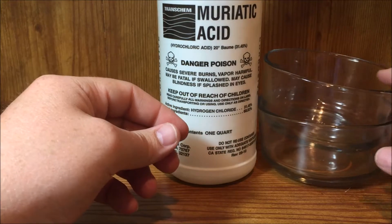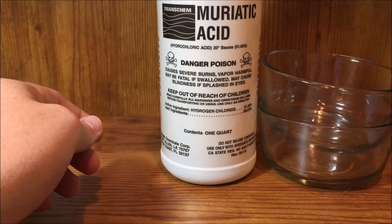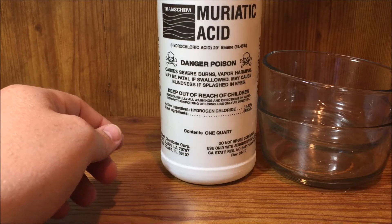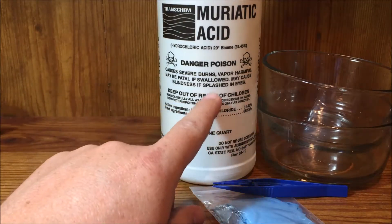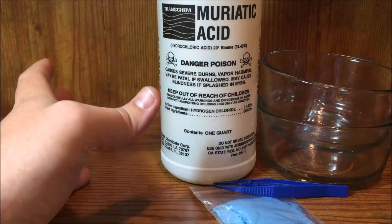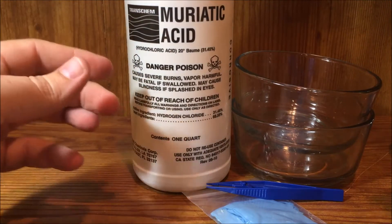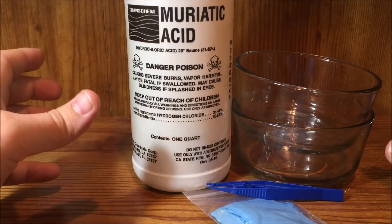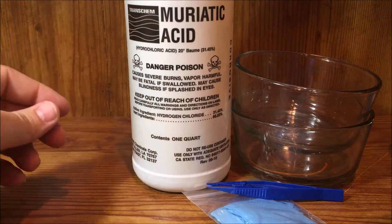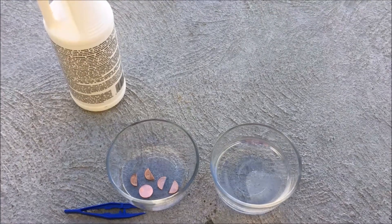I have two containers — I'll put the acid in one and water in the other, so when I'm done I can take the pennies out of the acid and rinse them off in the water. To avoid vapors, we'll be doing this outside. I'm going to move outside, set this up, let you see what the pennies look like in the acid, and then we'll come back in to look at the hollowed pennies at the end.